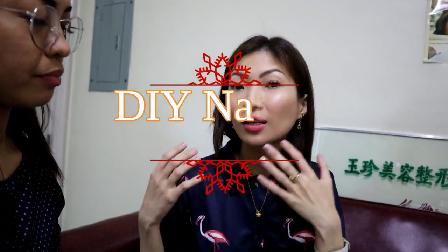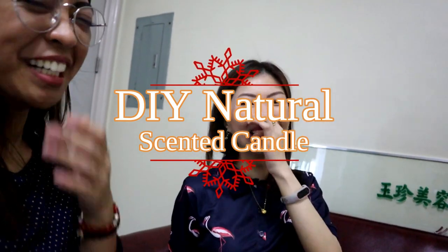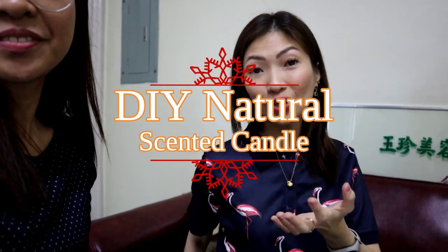So what are we going to do today? Today I will share with you how to make your own natural scented candles. You've probably bought a lot of candles from a regular store, and usually those candles are made from paraffin wax.